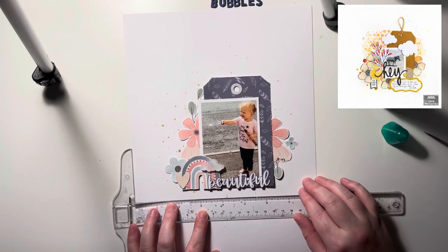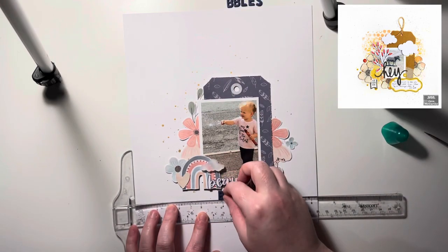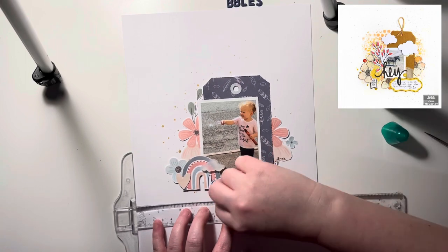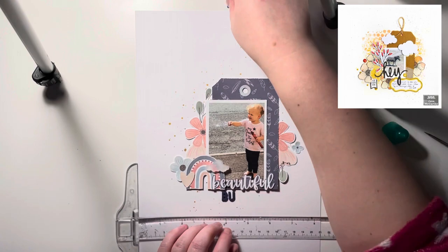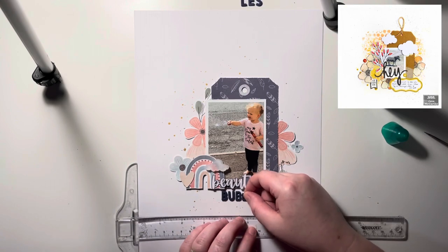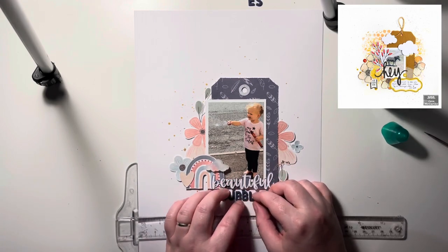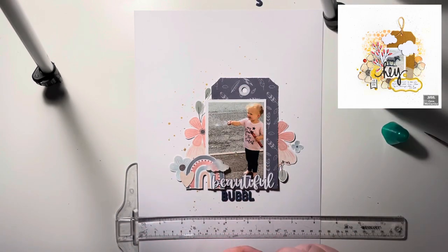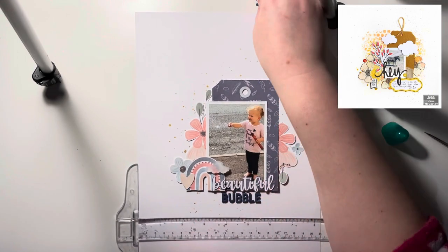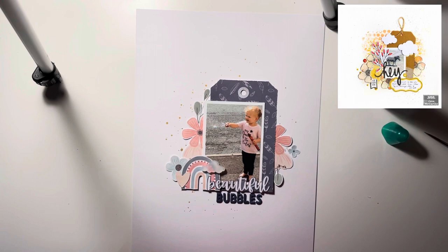I'm adding in a couple more little bits and bobs that I've fussy cut, and now I'm finishing my title. I didn't want it to just read 'beautiful,' so I pulled out some thickers from my stash. I have so many packs — every time I shop at Hobbycraft I add a couple more because they're the perfect size for my pages. I've gone for navy blue thickers, which works really well with this page, and my title is going to read 'Beautiful Bubbles' — because she's blowing bubbles in the photo!